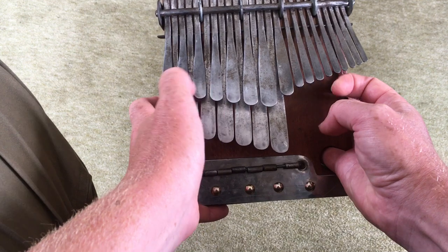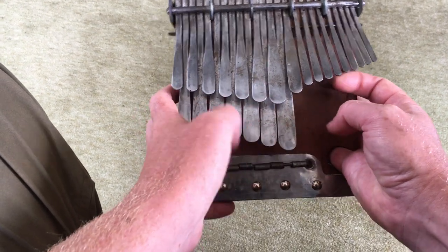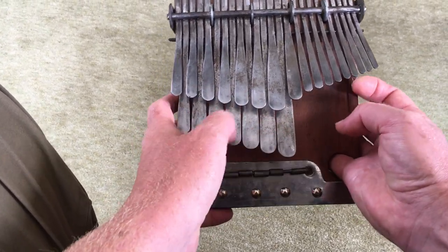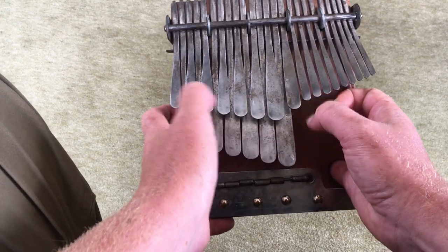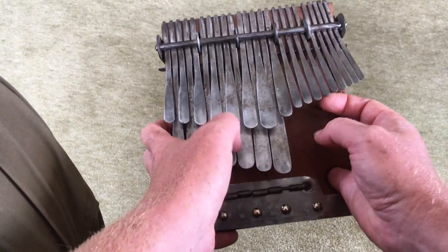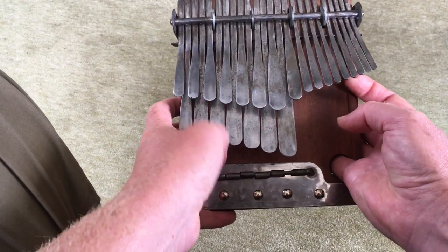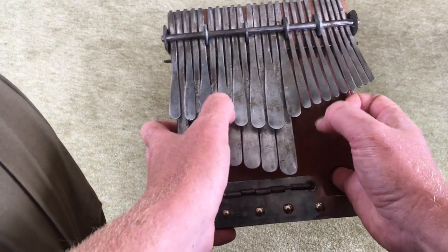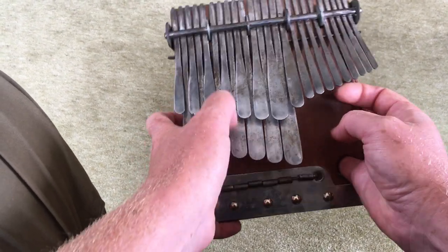Starting with chord four — playing the whole range of notes for four — then moving to chord six with sixes, ones, and threes, and then chord one. So we've just done four, six, one — the first part of the song. Next we do chords four, six, and two.